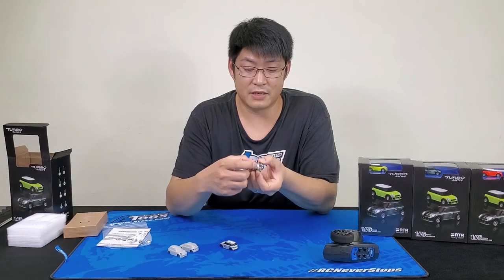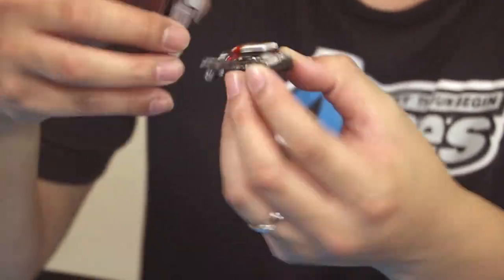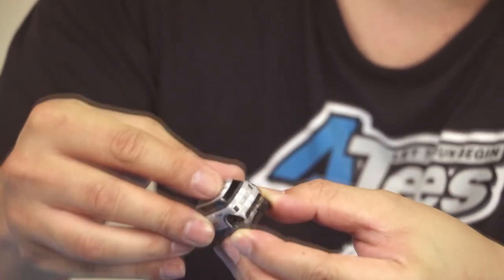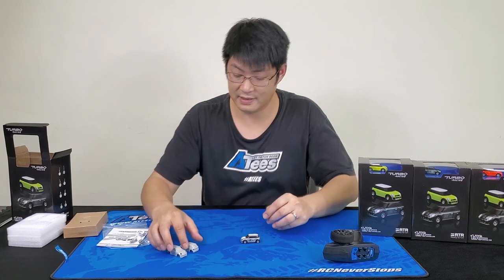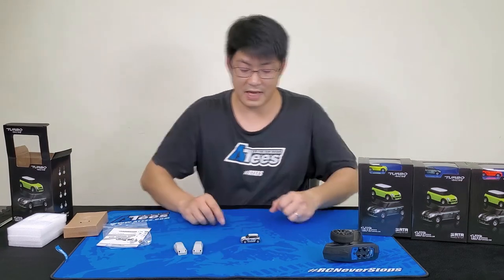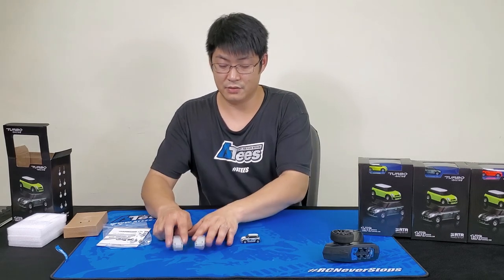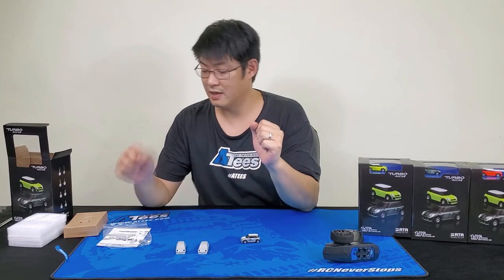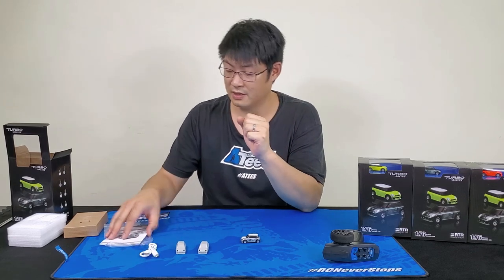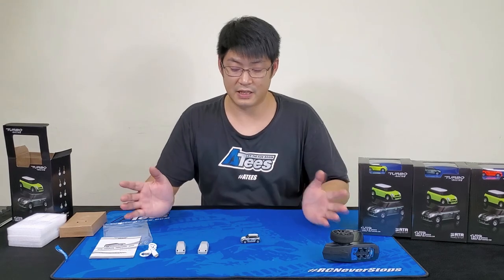The battery is built in. So just to recap: you get your controller, the car, two spare bodies to create your own design, the charger, and the instruction manual — everything you need is in the kit.